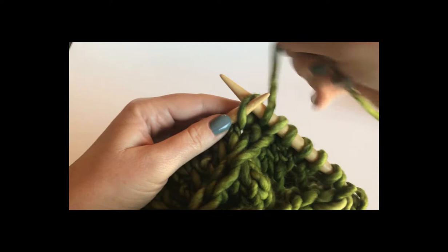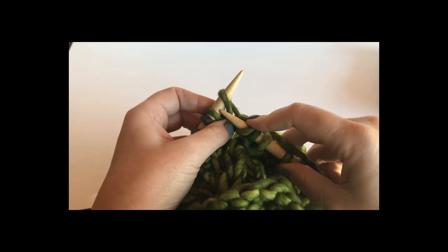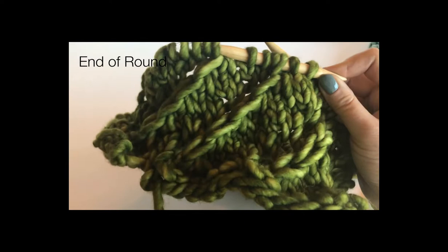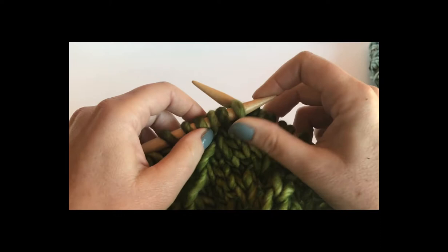Now it's oriented backwards. Knit into the back — see how I'm pulling this to give myself some space — and now knit into the front. Okay, so now we're coming to the end of the decrease knit-three-together row.